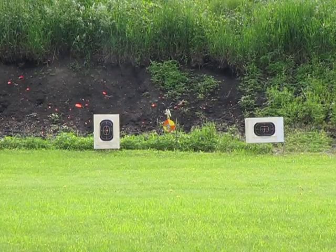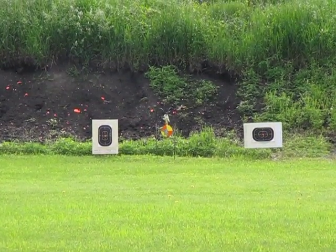Are you excited, Mrs. G-Man? I'm very excited. This is the best way to spend a Saturday morning. There you go.